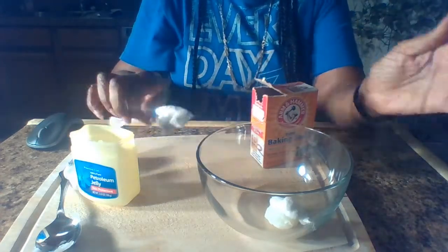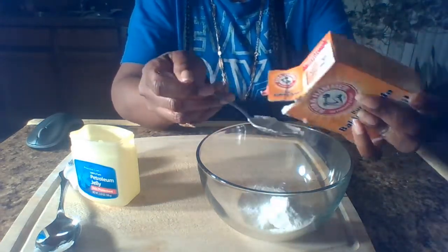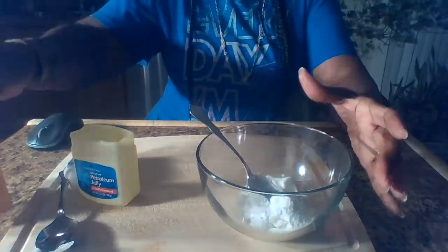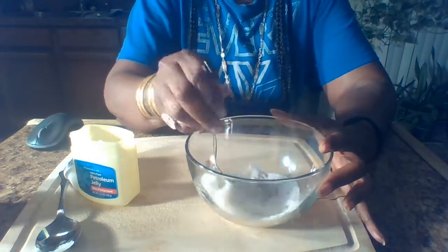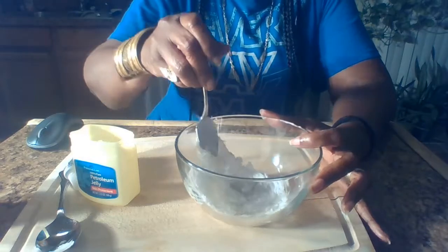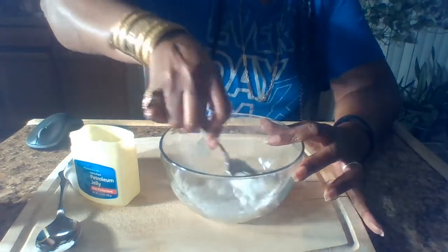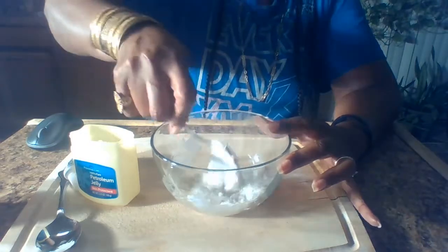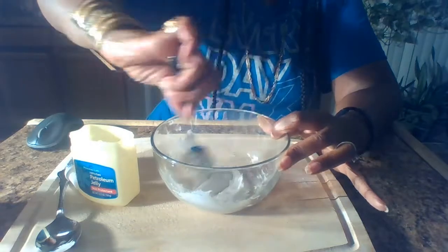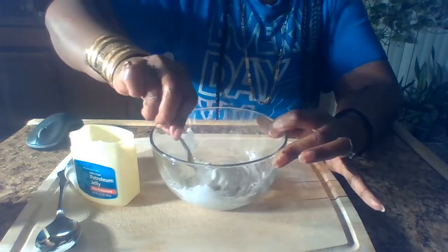Next, add about two teaspoons of baking soda. Then just stir your baking soda, toothpaste, and petroleum jelly together until you end up with a paste — stir it for maybe three minutes. Everything should come out white and creamy with a paste-like consistency. This is what it looks like.